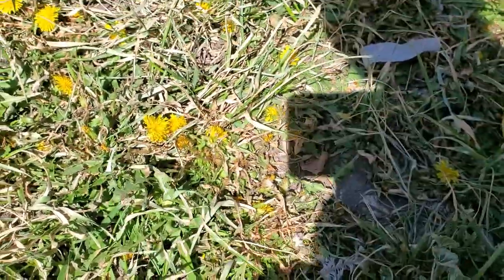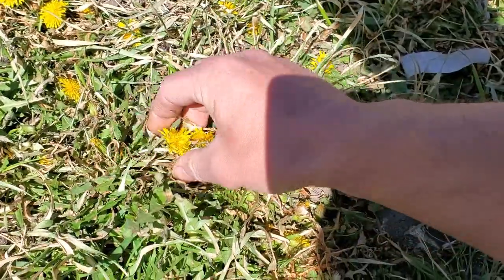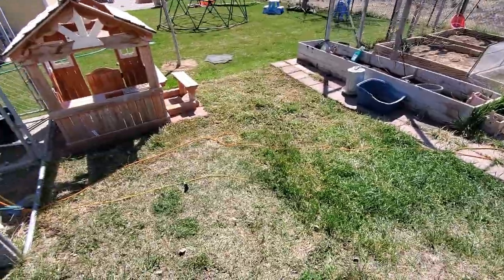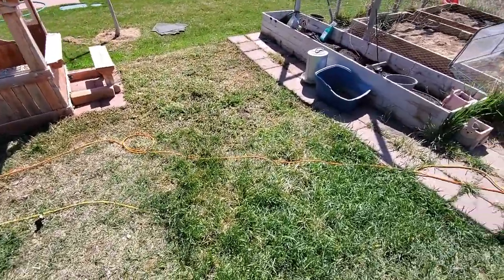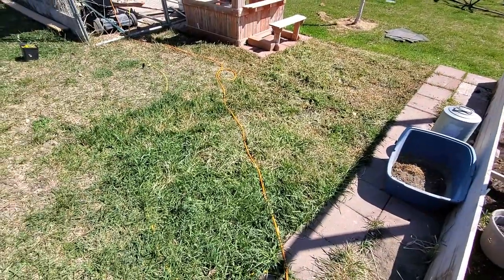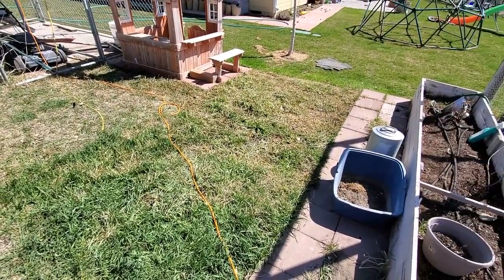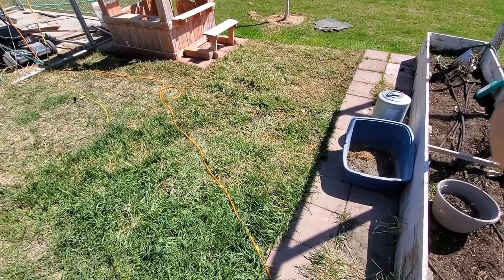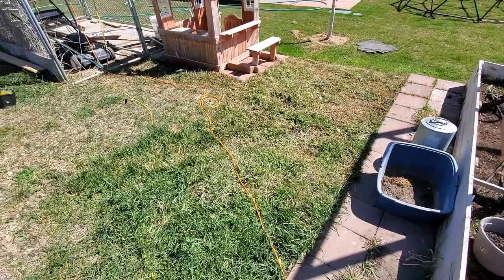I'm going to pluck those and then mow over it and try to bag as much material as I can before I start my killing efforts again. That looks a lot better in terms of there just not being obvious yellow dandelions all over the ground. I'm going to take the mower over this and I'm certainly going to be missing some of them, but when you pull up that many dandelion seed heads, that's a good thing.